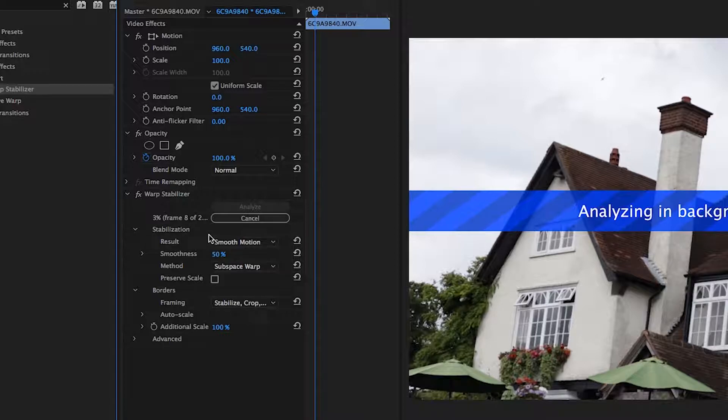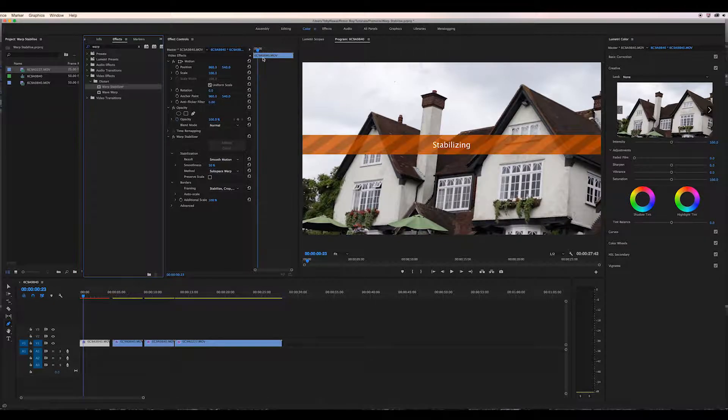For footage like this, where there isn't too much wobble already, we should be able to just hit analyse and it should be alright. When we play through our footage, we can see now that it's a nice smooth motion.